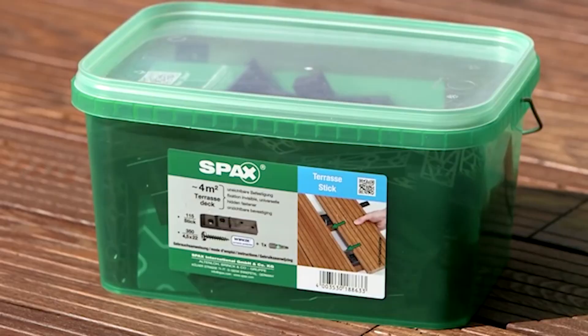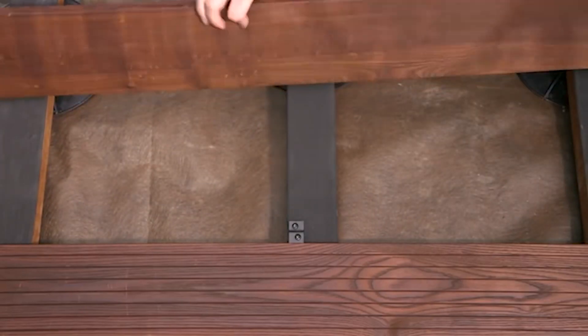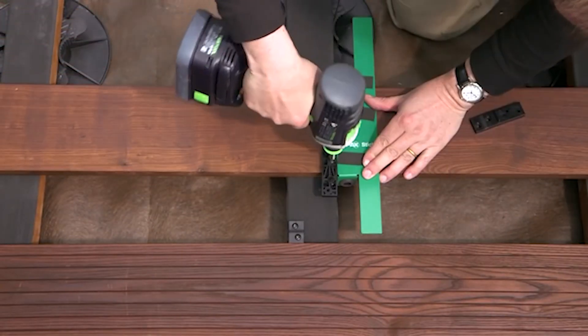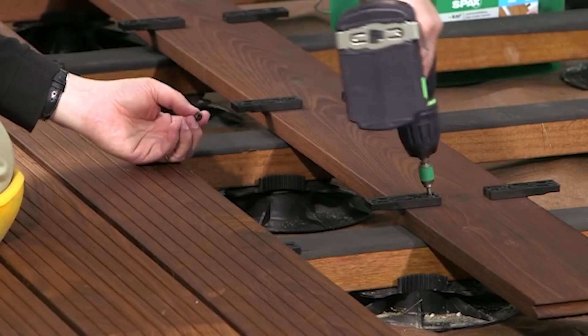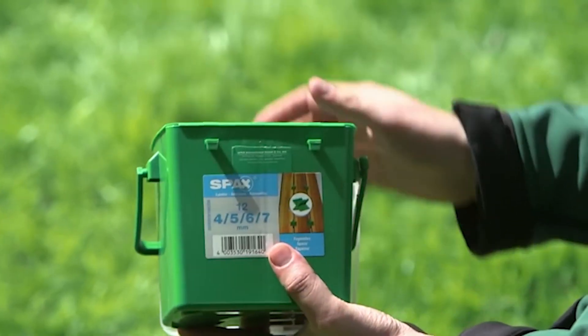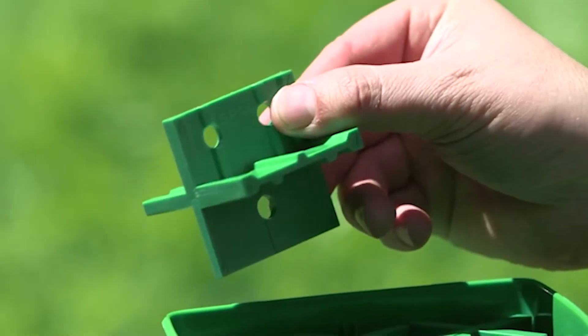Bring the other supports to the desired height. The Spa X Freelift allows a height adjustment of maximum 30 millimeters. Larger differences in height are compensated for with lift extension pieces. For precision, the Spa X Freelift will only fit in sockets with a side surface of 90 to 92 millimeters.